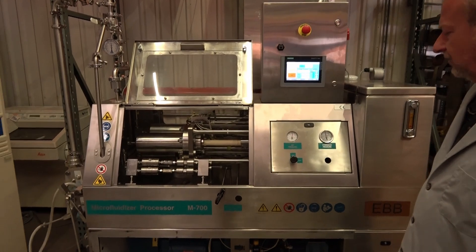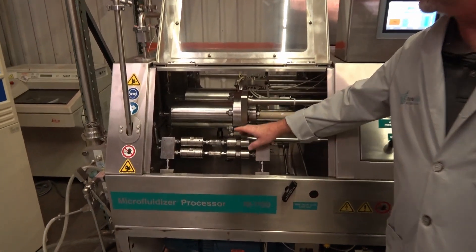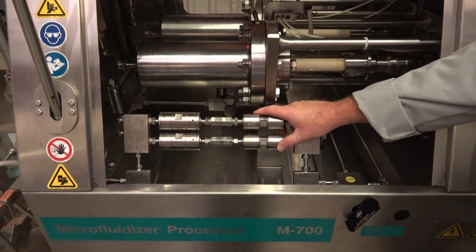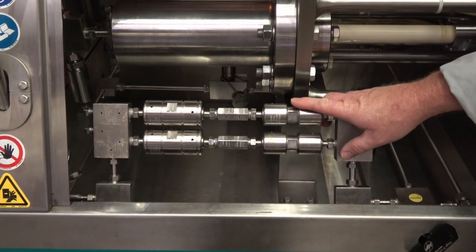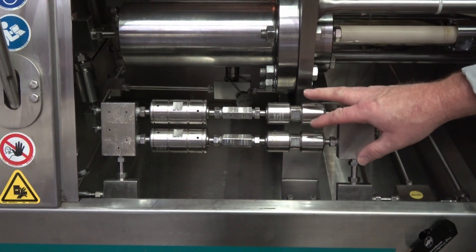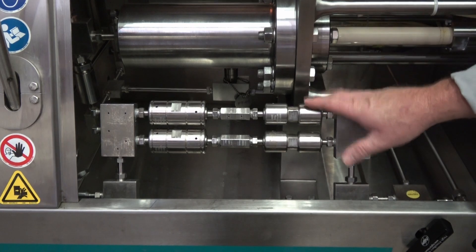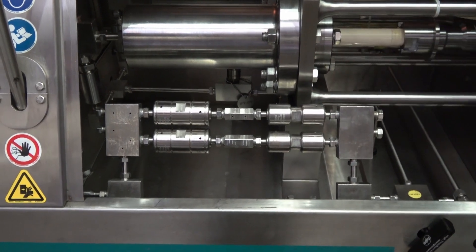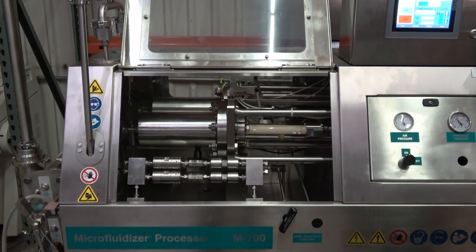Right now we actually have some smaller interaction chambers on it — these are 100 micron V chambers with auxiliaries. Ideally putting the seven-chamber units on would give you a lot more flow, but just for testing we put those on. Anyways, you can see it works well.